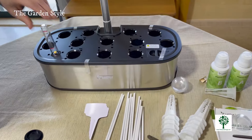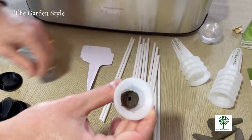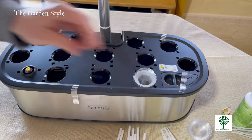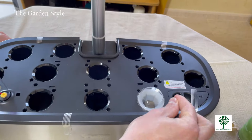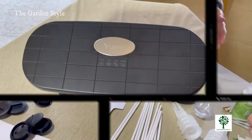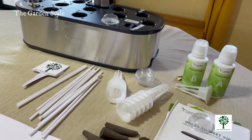This box includes sponges, white baskets to hold the sponges, transparent domes also called germination covers, light-blocking stickers, supporting rods. In case you prefer to separate your plants and don't use all the pods, the box includes shade covers, white plastic tags to label your indoor garden, the plug adapter, and the plant nutrients.